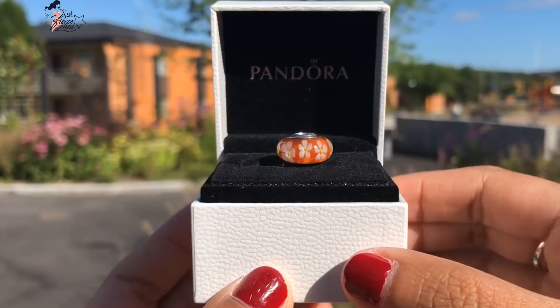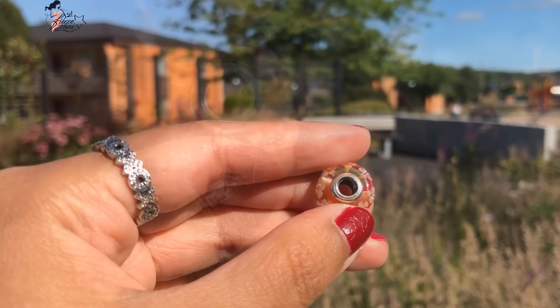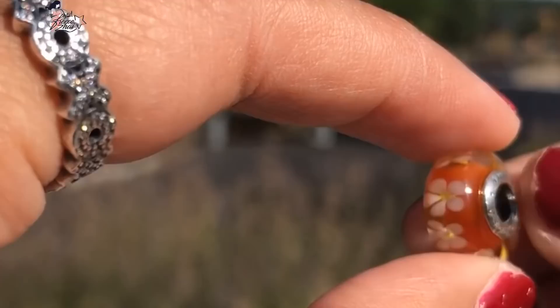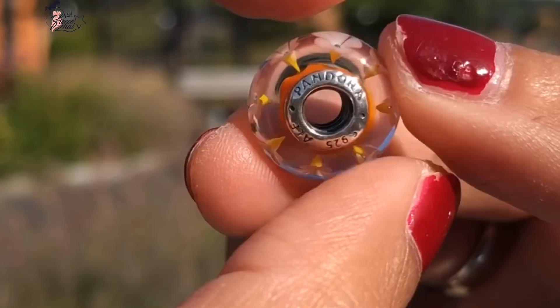I am so in love with the detailing of this one. I love the flowers on it and the base, which is a very rich orange transparent glass. On one side there's nothing engraved, but you can see the see-through quality. Those flowers are really awesome. On the other side, you can see the Hallmark S925ALE and Pandora.